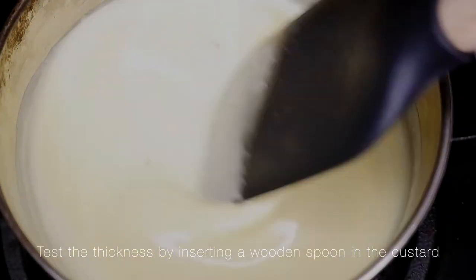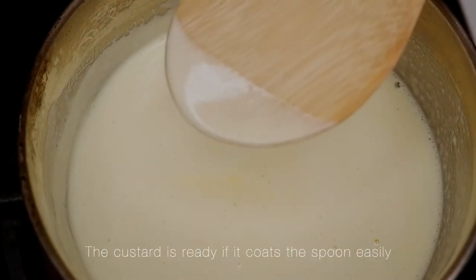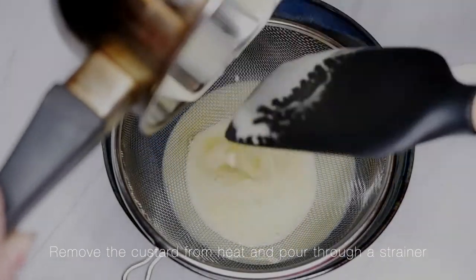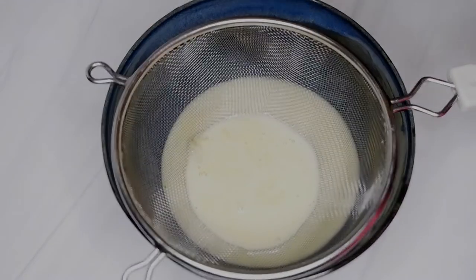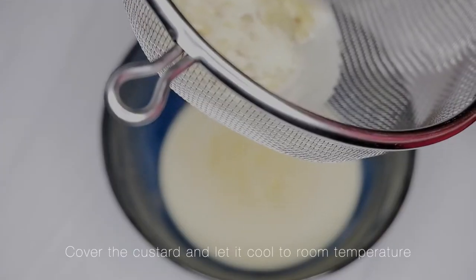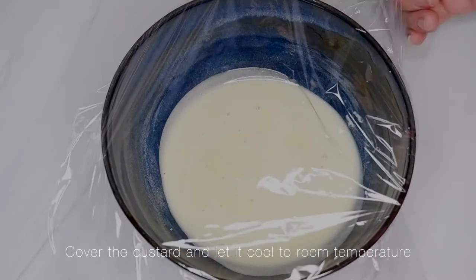Test the thickness by inserting a wooden spoon in the custard. The custard is ready if it coats the spoon easily. Remove the custard from heat and pour through a strainer. Cover the custard and let it cool to room temperature.